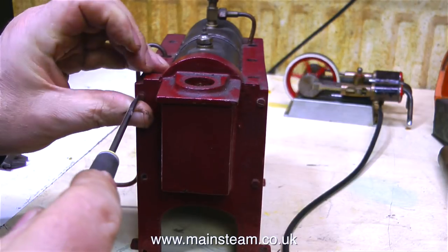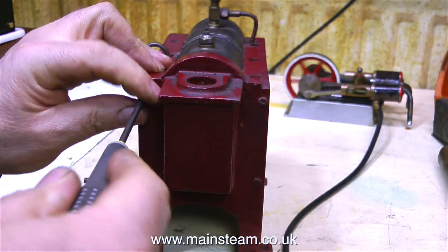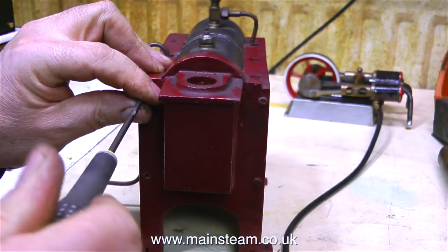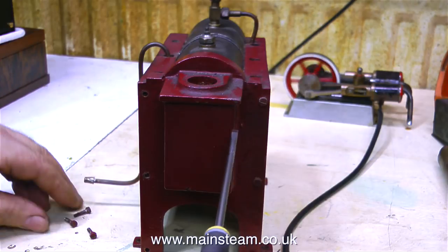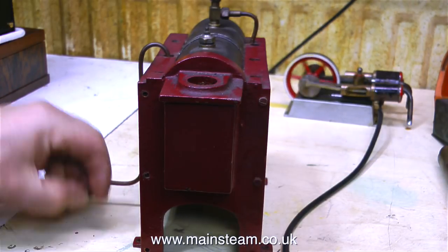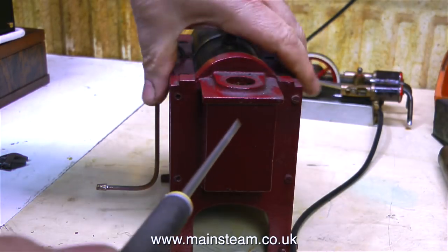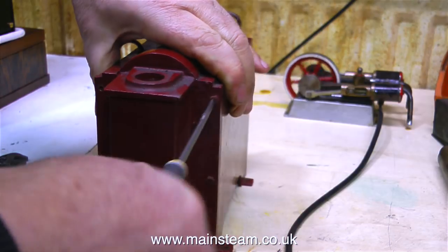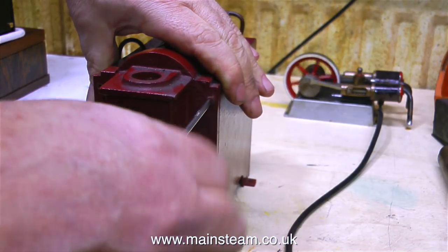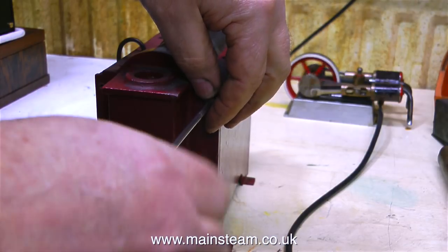It's running on compressed air, and for all the people who thought they would write in and say, did I know I could get inline oilers for my compressor — the answer is yes, I do know about inline oilers, and I have one on the compressor that is currently feeding oil into the airline so that the engine doesn't seize up. I'm quite pleased to see that these bolts are coming out of the boiler casing quite easily. I haven't got to the last one yet, but I'm surprised that they're coming out so easily after being in there for so many years.